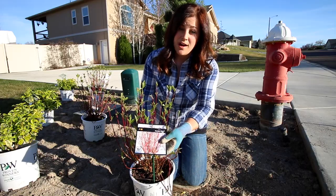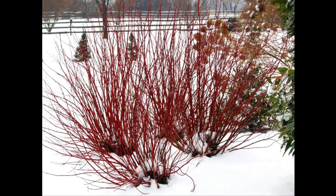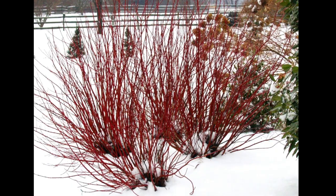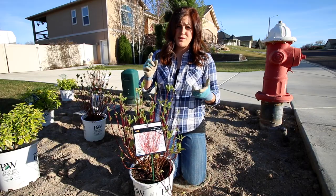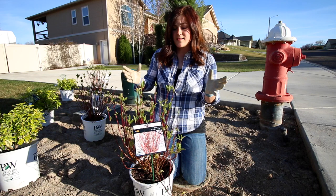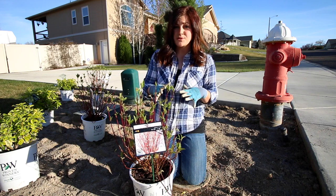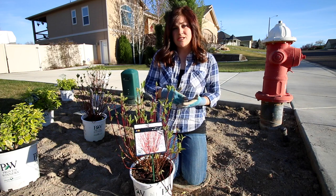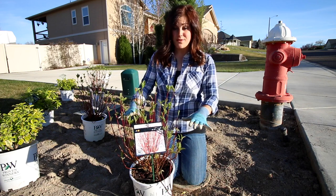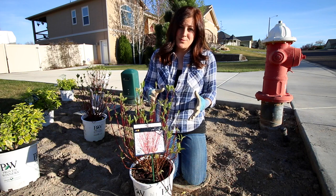Next I'm going to use some arctic fire dogwoods, and these are fantastic plants. They have such beautiful bright red stems in the wintertime and really soft green foliage during the summer. They're zone two through seven, so they're super winter hardy, and they grow about three to five feet tall and wide. They'll stay on the smaller end if you go in early spring and cut them back about two-thirds of the way, and when you do that it makes them produce even brighter colored stems the next winter.